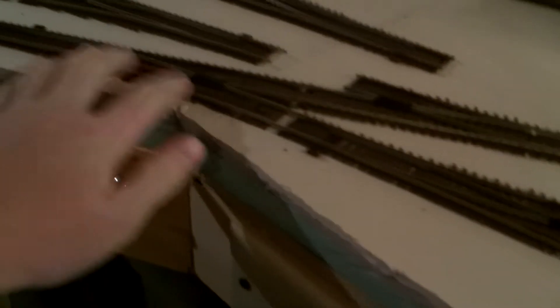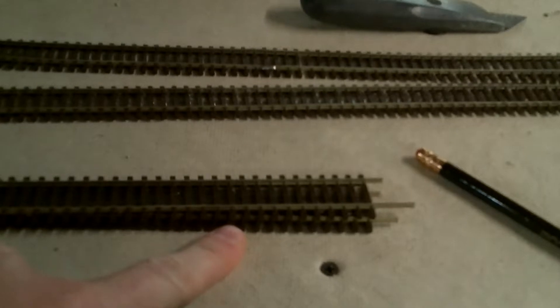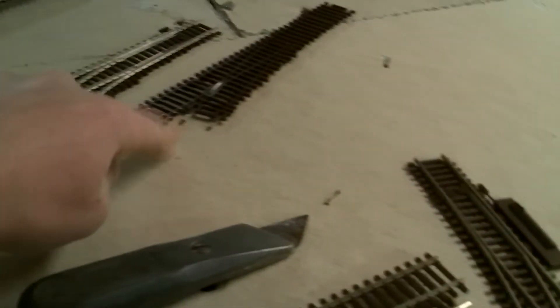I'm going to have the signal tower there. I got the yard — I'm starting to put the Altoona yard down now, as you can see. The freight depot will go here, the caboose track will be here, and it will connect back in up here.